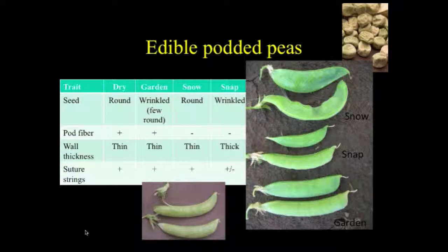There are a few early round types but for the most part garden peas are wrinkled. They have high-fiber pod walls, thin pod wall thickness, and suture strings. Now a snow pea is usually brown-seeded because when you eat a snow pea it's a very small pod and the peas inside are not well developed — sugar really doesn't matter. They lack pod fiber, which is different than the other types, but the walls are still thin and they generally have strings.